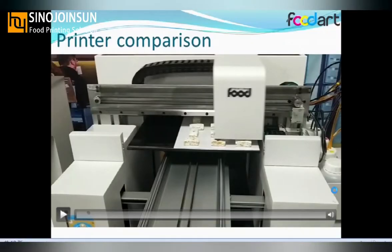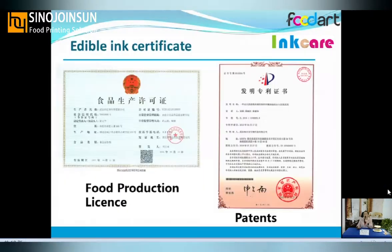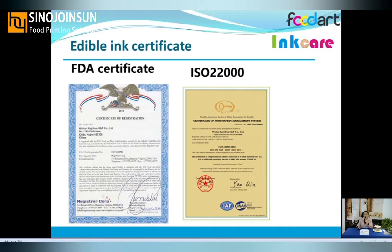The edible ink for our printer is also produced by us. We have a research center located in Wuhan and ink manufacturing in Xiantao. For edible ink certifications, we have applied for full production licensing since 2006, with edible ink patents for more than 10 years. The FDA certification was passed in 2008. Last year we also passed ISO 22000, so we can conform to many countries' regulations.